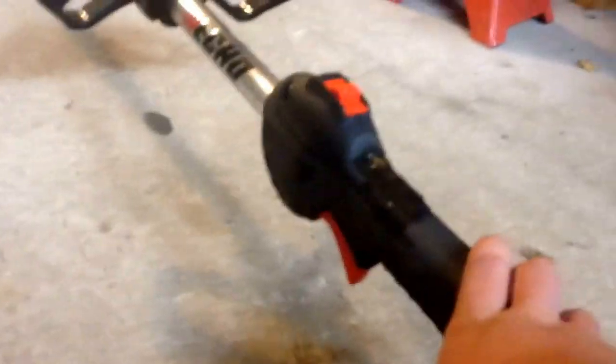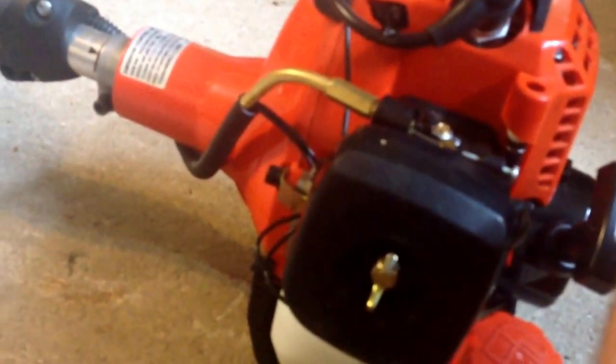There's electrical tape on both the triggers; this one looks better. I've used this one quite a bit more — I use this maybe three, four times a week with everyone's yards I do. I'm not a real professional; I just have yards.